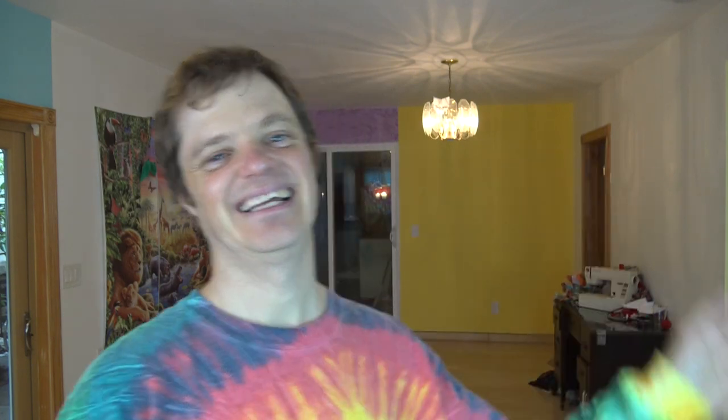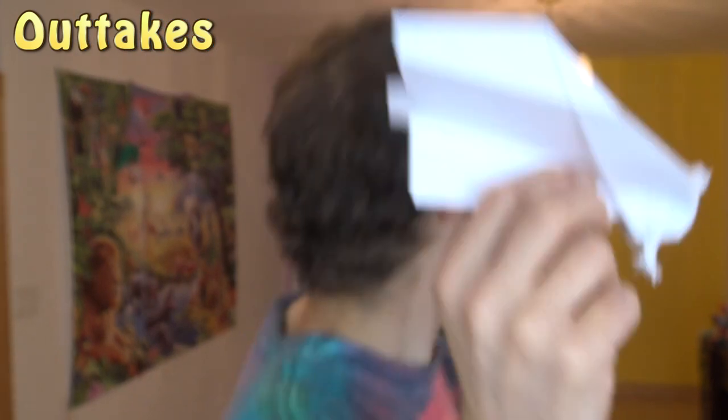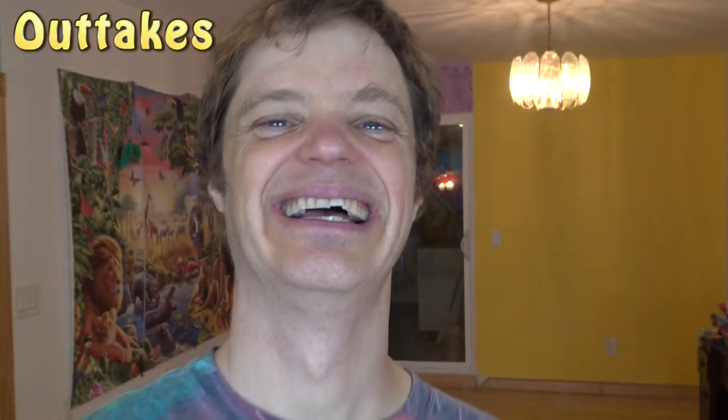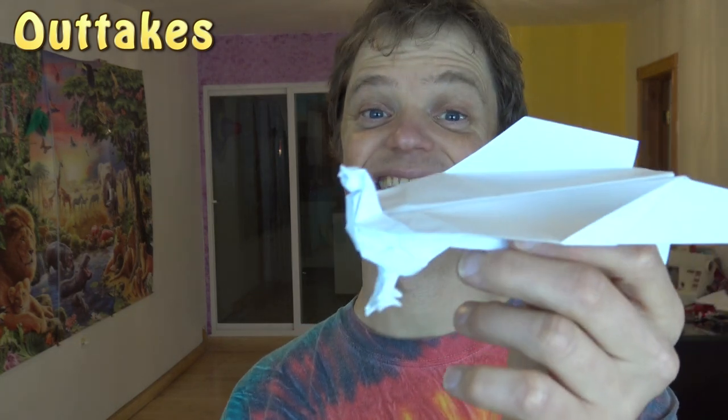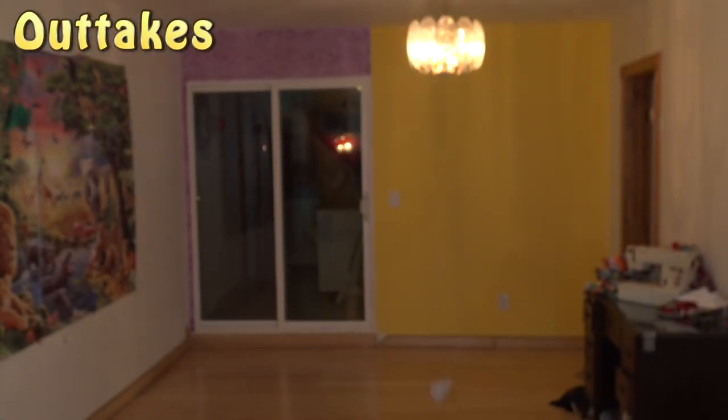Alright, well I hope you guys enjoyed folding that and I'll see you guys later! Question of the day: Can chickens fly? Yes they can — there's the chicken — they just can't fly very far.